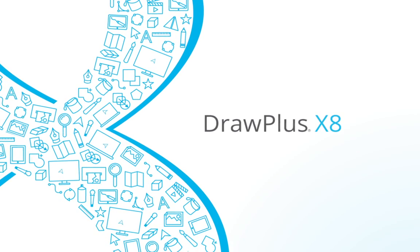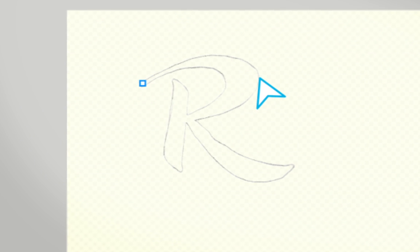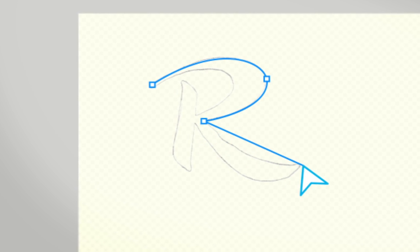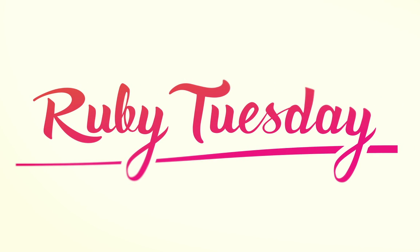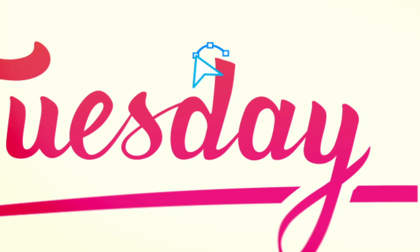Draw Plus X8 — change the way you draw digital artwork forever. Draw Plus X8 is the only software you need to create stunning digital artwork. The easy to use tools allow you to draw custom lines, shapes and curves in just a few clicks and are perfect for beginners, enthusiasts and professional designers alike.